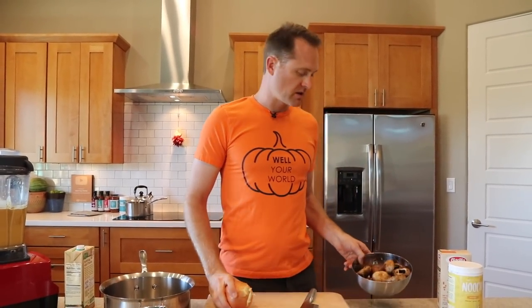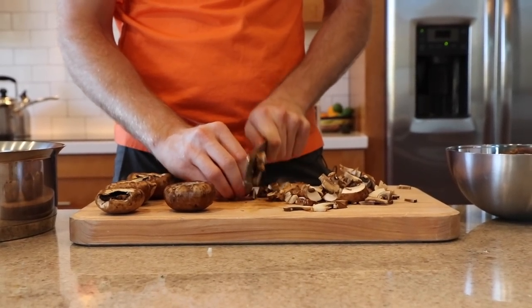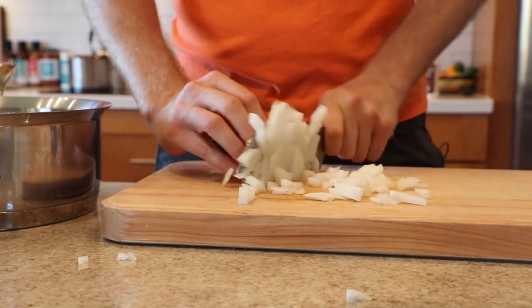Now let's do some chopping. I've got a pound of mushrooms here — these are the brown mushrooms, you can use the white mushrooms, it doesn't matter. And then one yellow onion. So let's get this stuff diced up, throw them in our pan and we'll do a little sautéing on the stove.